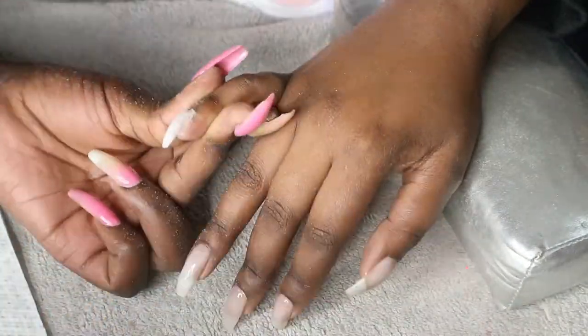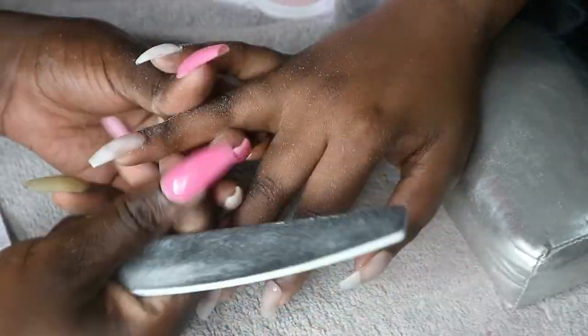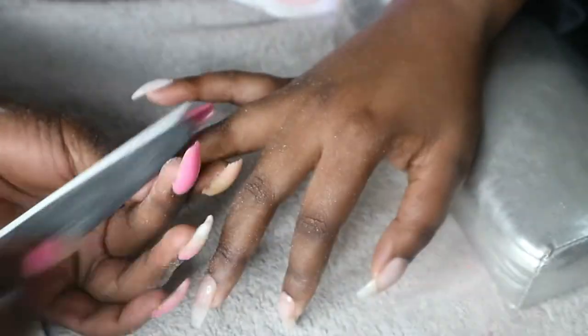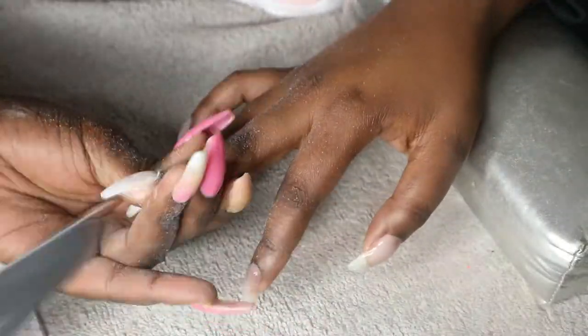After that I lightly file the nails to make them level. Yes, the gel is self-leveling, but the nails are not going to be as smooth as you want them to be. So I just slightly file with my 100 grit filer. You're not going to need to buff separately after filing because you're doing a very light filing — so you're actually doing two in one: filing and buffing at the same time.